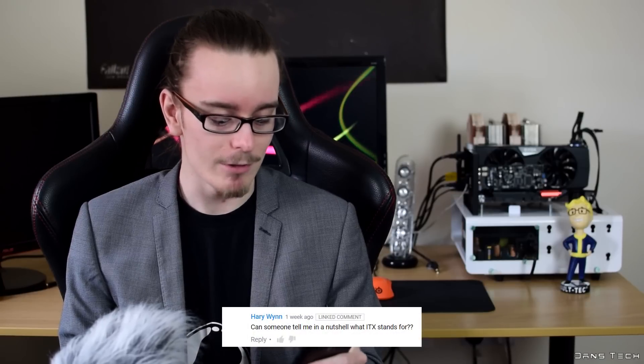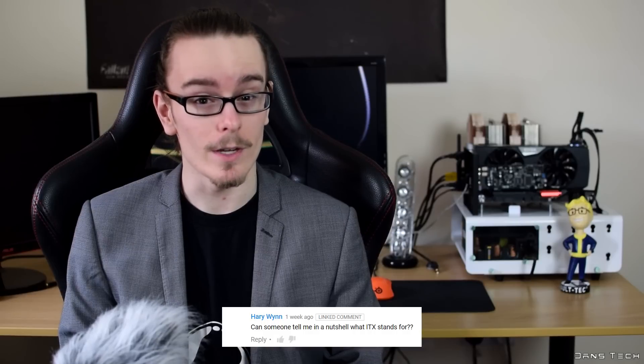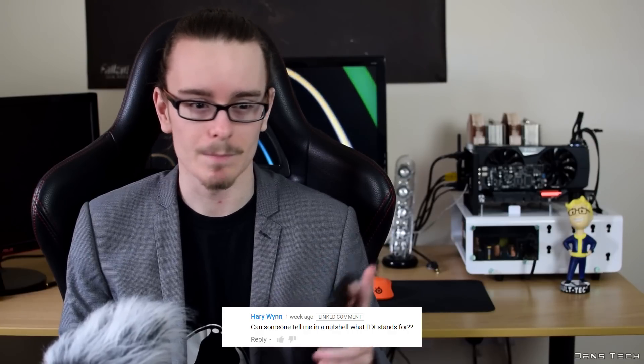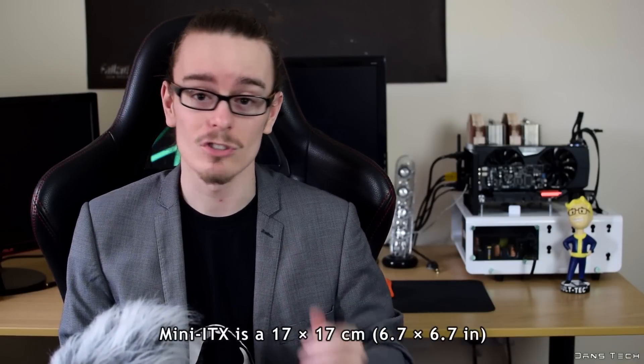Last question is from Harry Wynn: what does ITX stand for in a nutshell? ITX doesn't actually stand for anything — it's just a form factor, either 14x14cm or 17x17cm. It's similar to ATX, micro ATX, and extended ATX — they're all just form factors so you don't need to measure every motherboard to see if it fits in a case. If you buy a micro ATX motherboard it will fit in a micro ATX case, and if you buy a mini ITX motherboard it will fit in a mini ITX case. It just makes buying cases and motherboards nice and simple.